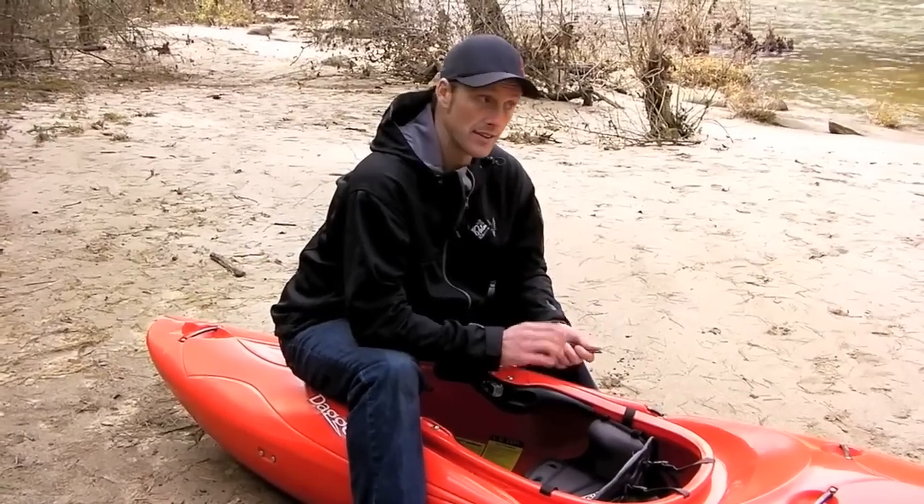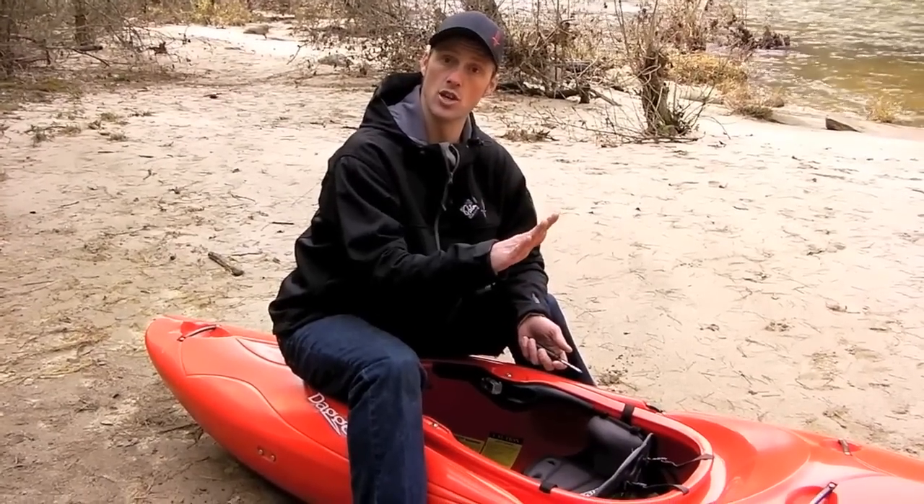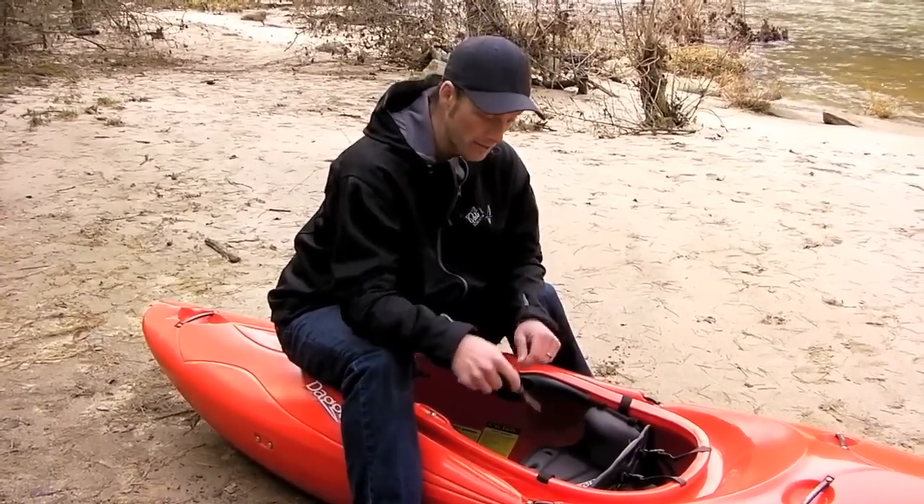The last thing I want to talk about is moving your seat. With creek seats, I recommend paddling your boat first, because it's entirely possible you might not need to move it. Go ahead and get some good time in it. If you feel like you're back-loaded — that your stern is always in the water — or that your bow is too far in the water, it is possible to move our creek seats. It's actually not very hard, but you don't need to do it unless you have to.